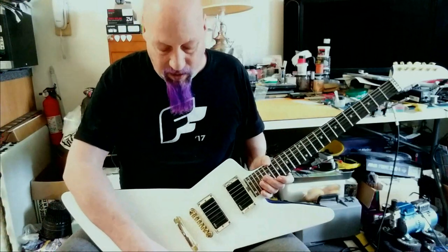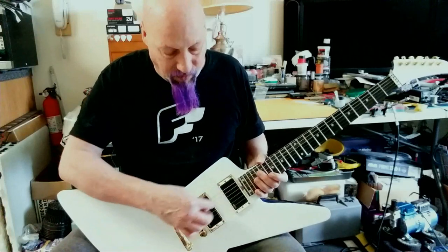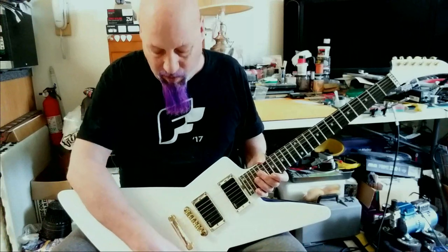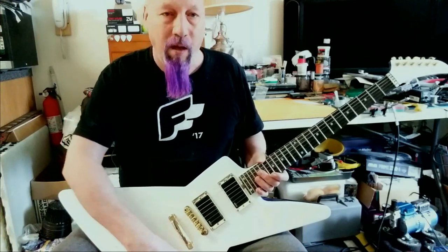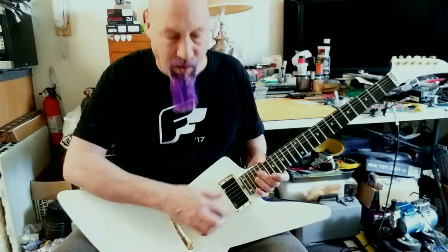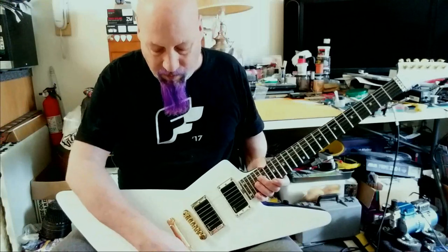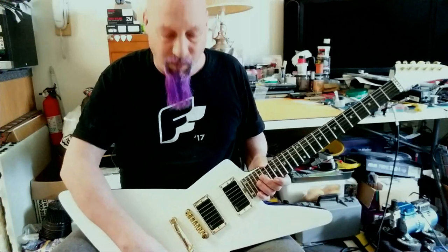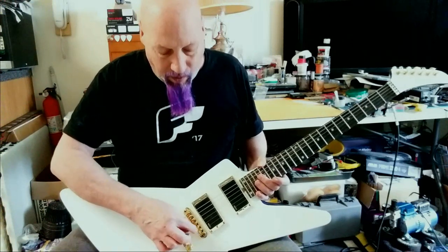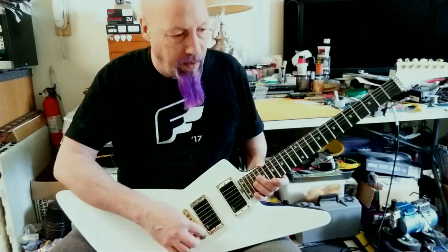Speaking of things I want to fix — the pickup selector switch stopped working in the middle position. I can turn either pickup on or off, and both volumes work fine, but I can't get the middle position to blend the two, which is really what I wanted. So all the electronics have to come out and I need to see what's wrong.